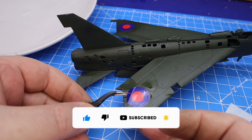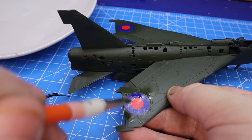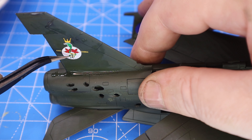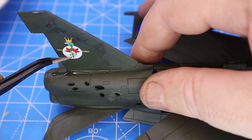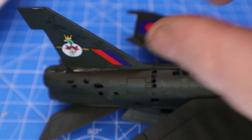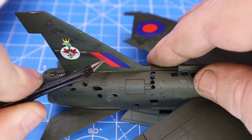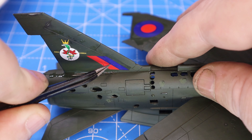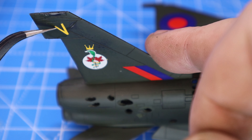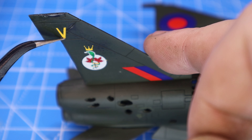At this point you'd usually hear me moaning about how much I hate putting decals on — I still do — but because it was very much weathered and over-sprayed, I only really bothered with the big ones you could see. There were no stenciling decals put on, which made the job about ten minutes long and really quite enjoyable. These were applied in the usual way of dipping in warm water and then using Microscale Microset and Microsol to conform and set them to the aircraft.